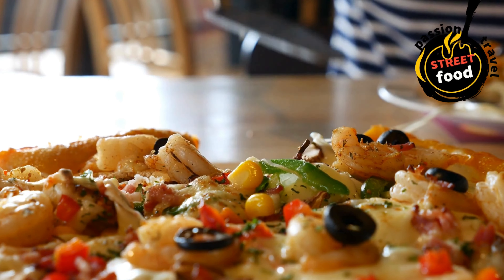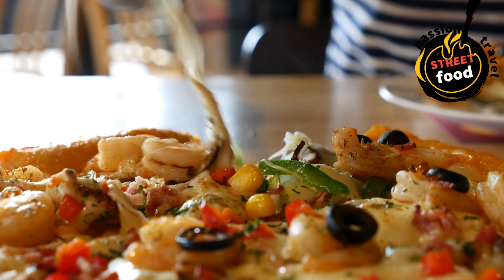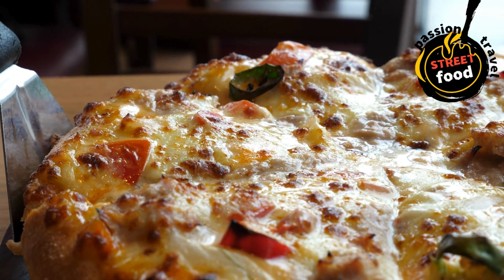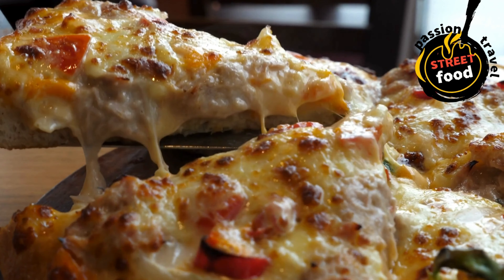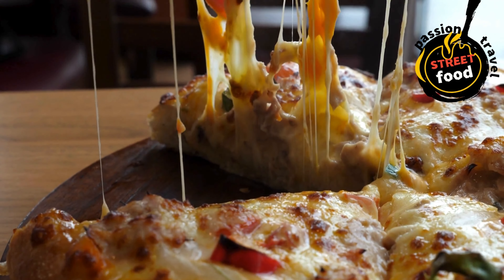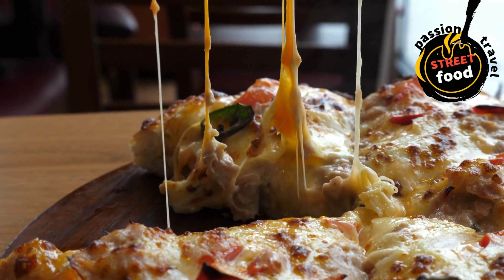Slice and serve: once the pizza is done, remove it from the oven and let it cool for a few minutes. Use a pizza cutter or sharp knife to slice the pizza into wedges — usually 8 slices for a large pizza. Serve hot with extra parmesan, chili flakes, or a drizzle of olive oil for added flavor.